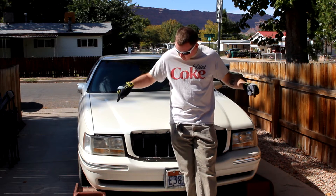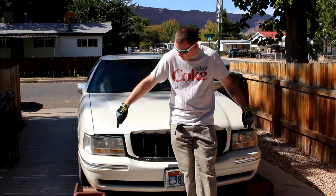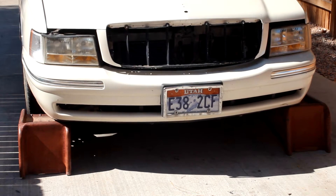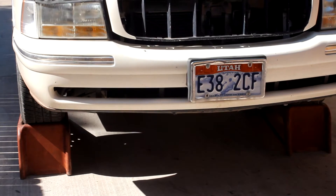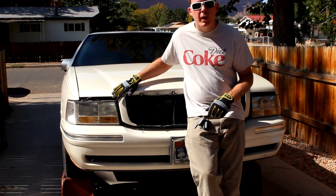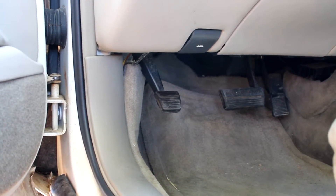The first thing you're going to want to do is put the car up on either jack stands or ramps. I have the ramps, so I'm going to utilize those. Once you have your car up on the ramps, it's easy to get down to the oil pan bolt. Also, don't forget to set your parking brake.